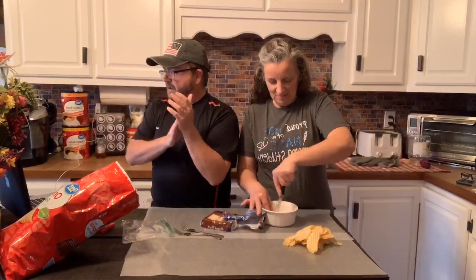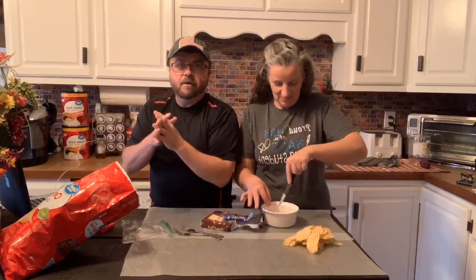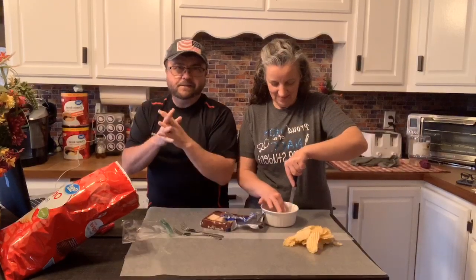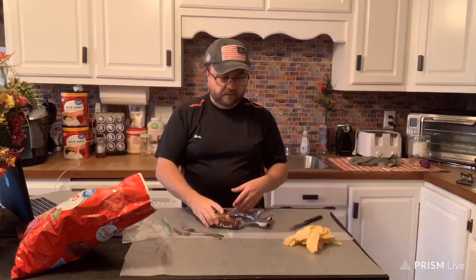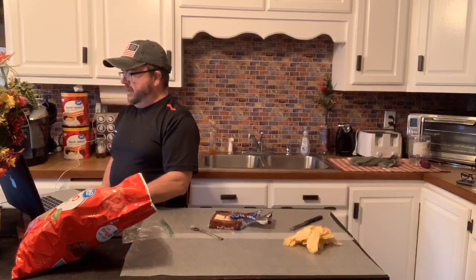And then she's going to nuke it in our new microwave. Did y'all watch the video about the microwave redo? Y'all are getting to see some of our kitchen remodels in some of these videos. Tammy won't let me do a full kitchen remodel video yet because we're missing a couple pieces. With everything being shut down, we just don't want to spend any money right now. We actually had every bit of this stuff at the house — potato chips and vanilla or white chocolate.